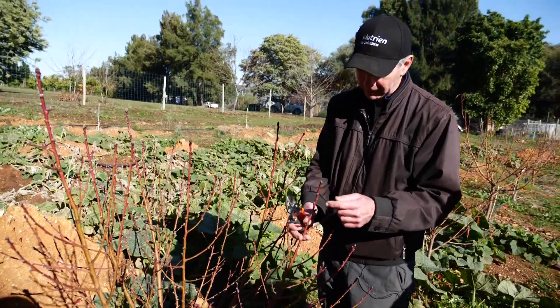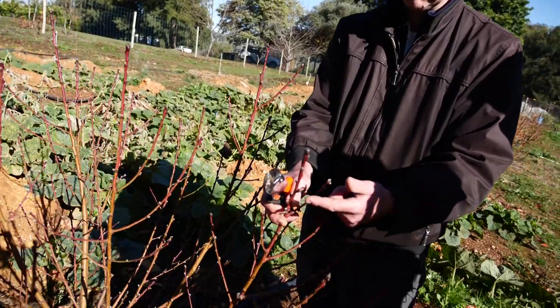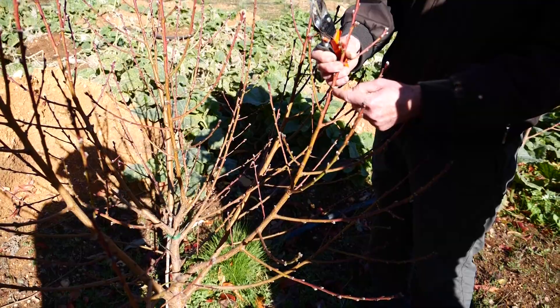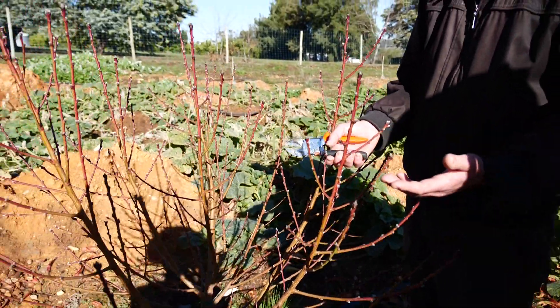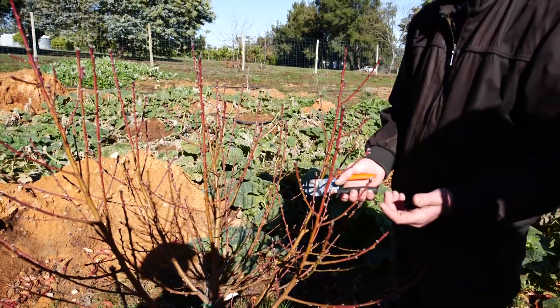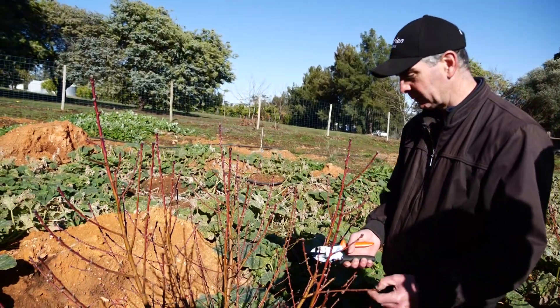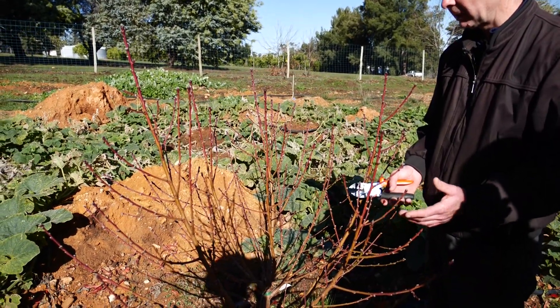Fruit occurs on peaches and nectarines on these little triple buds. You can see those there — those are fruiting flowers that will turn into fruit. This tree is covered in fruiting wood. What we look for is lots of new growth, and on that new growth is where we get the fruit. But we need to establish a frame.